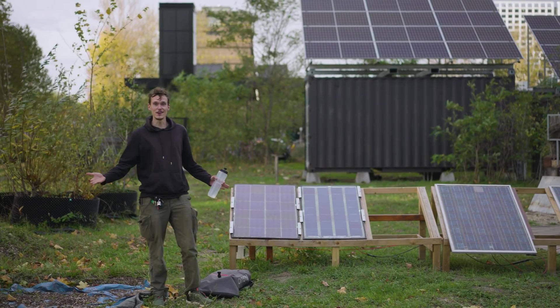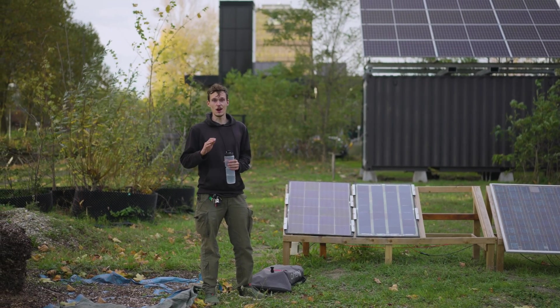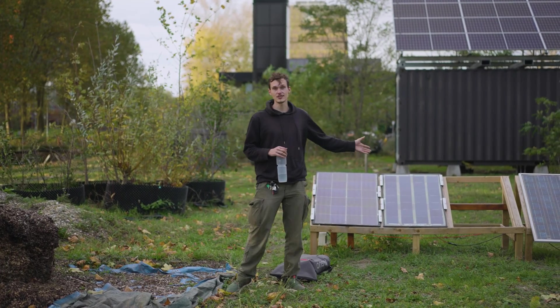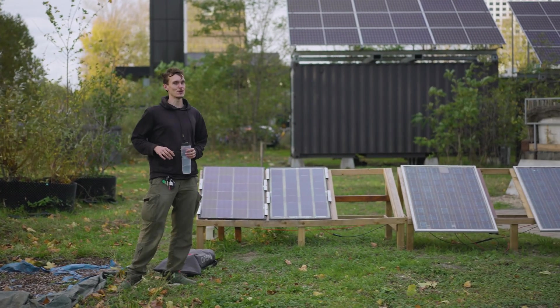Here we are at the Green Village. We are testing our third prototype and our fourth prototype, and they are actually installed here in the outdoors, supplying electricity to the grid. They are being tested alongside some aging solar panels, which I will tell you more about in a bit.